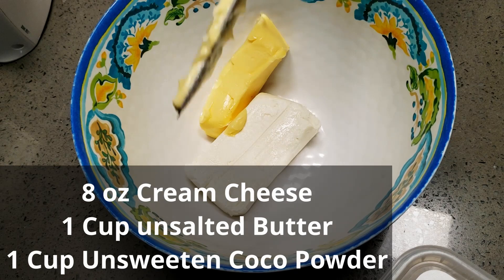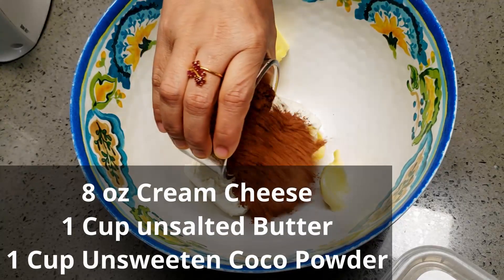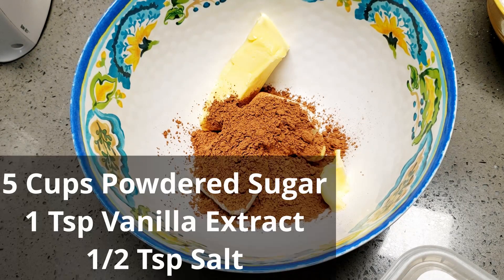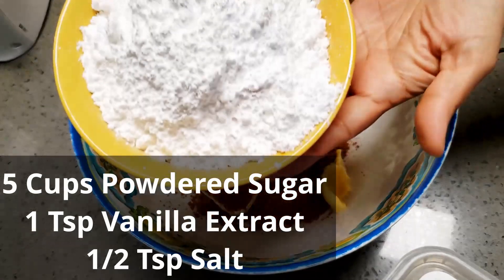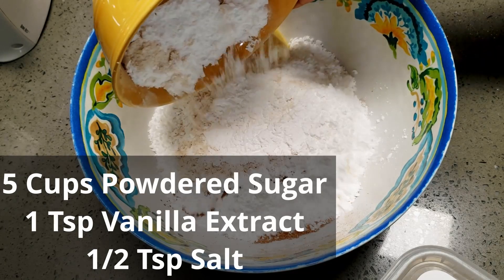For the frosting, I have taken eight ounces of cream cheese and one cup of butter. If you don't have or don't like cream cheese, you can just double the butter. I'm also adding one cup of unsweetened cocoa powder and five cups of powdered sugar.